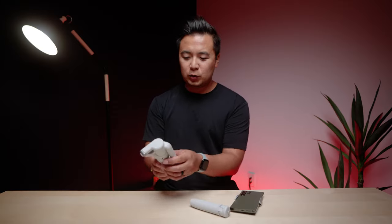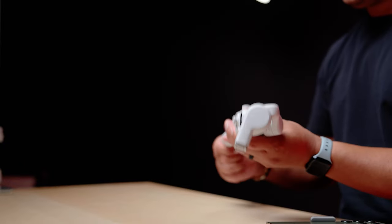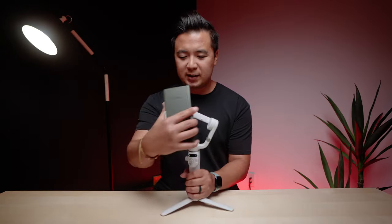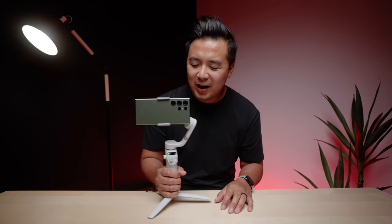Because of this really cool design, I was able to easily pack this into my sling bag. To fully assemble the gimbal, just attach the tripod underneath, whip out the handle, and because of the magnetic phone clamp, just simply snap it on and you are set.